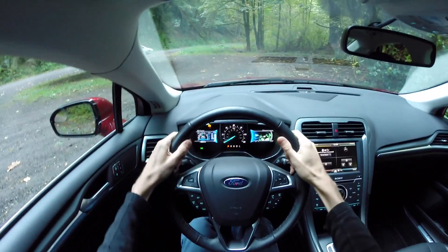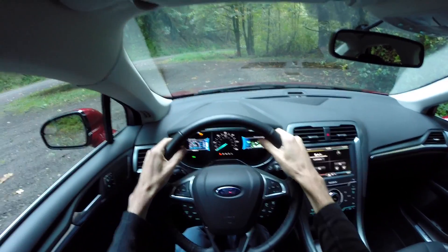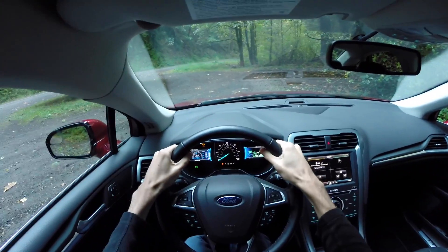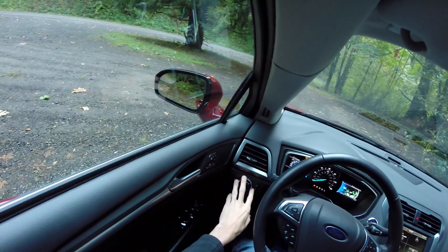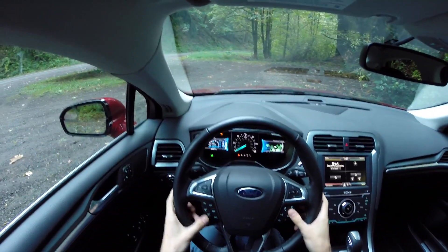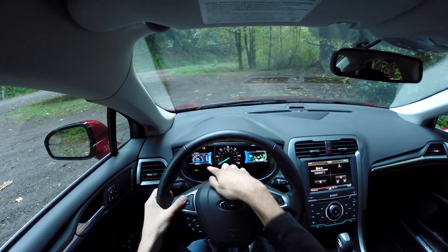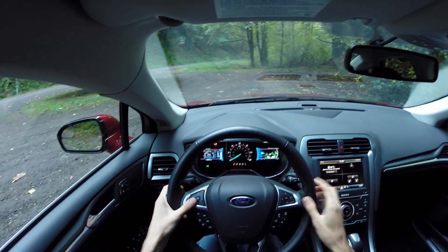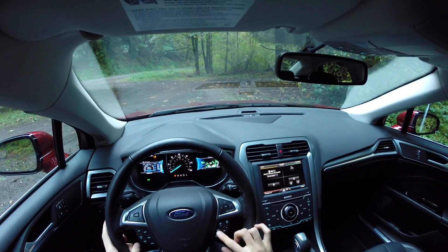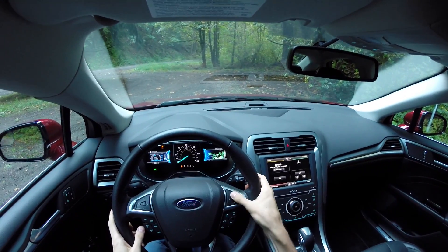The steering wheel is leather-wrapped and has a nice cushion to it — it feels quite good, noticeably better than the one in the Ford Escape. On the left stalk, you've got automatic headlights and fog lights. On the steering wheel itself there are controls for energy settings, different displays, cruise control, and audio controls.